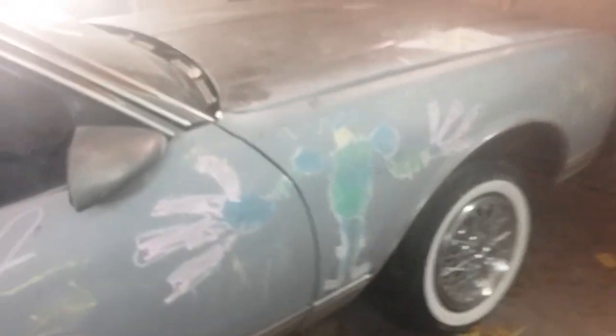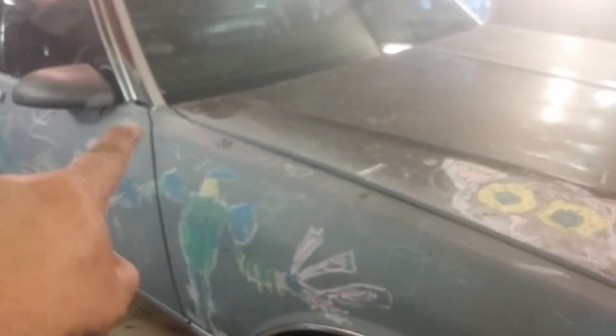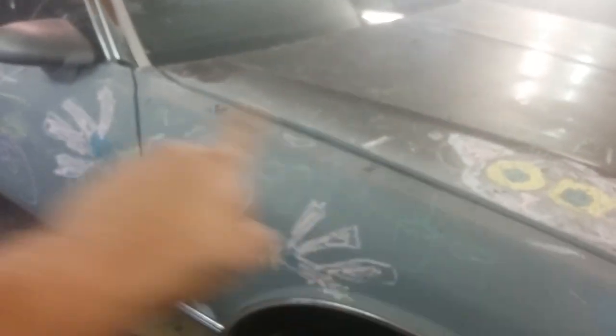My kids drew all over the car — this is primary anyway, so I let them draw all over it. All the body filler and everything. I've got to lower and adjust this hinge too.